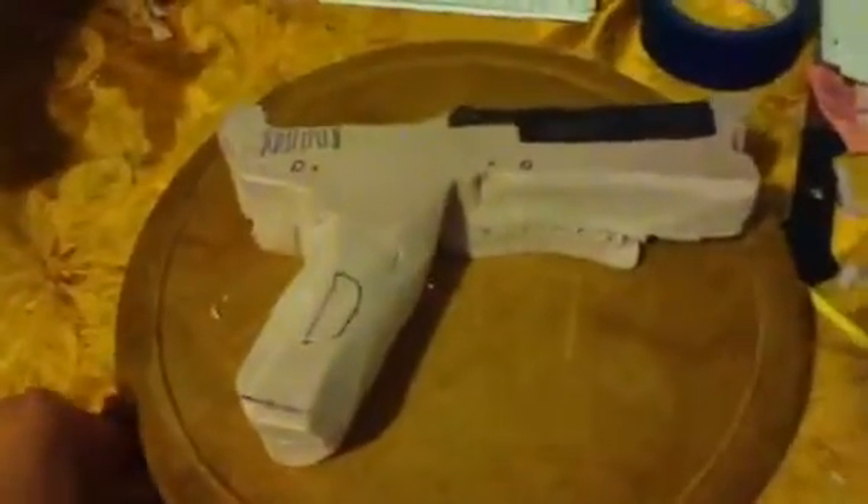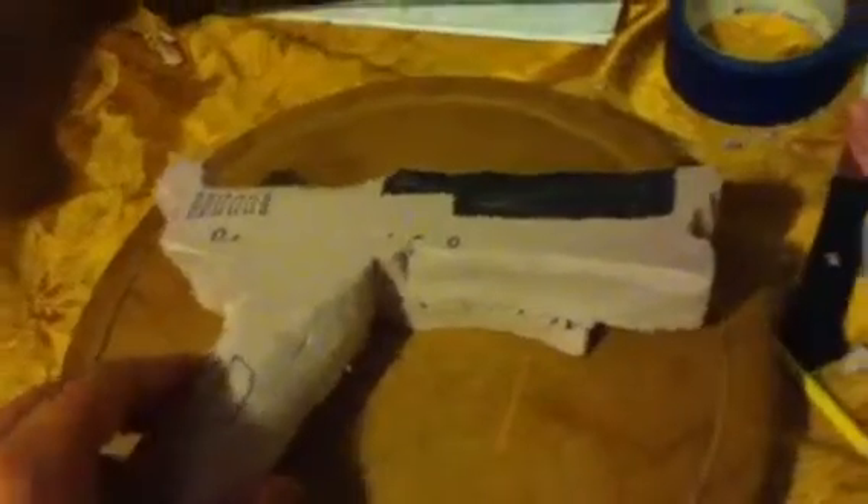I worked on this a long time ago, but I never actually finished. All I really did is I got to cut it out and stuff, and we had a little bit of trouble with the sanding, and I kind of fixed it, but like up here, that's how we sanded it before, and it didn't really look that good. Well, I kind of messed up right here.